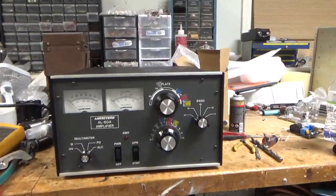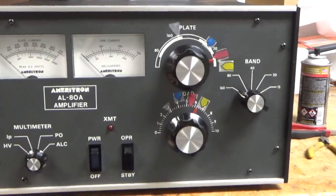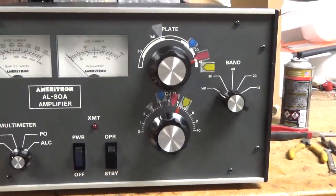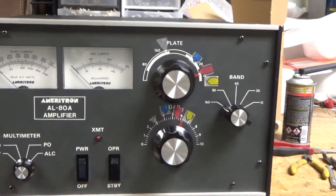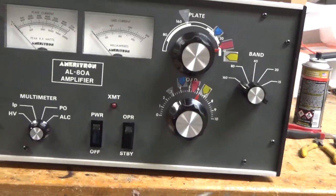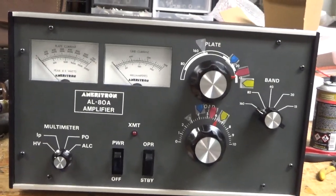So I'm back with the completed Ameritron AL80A. This thing was a lot of work, but it's all set. Got to bring in a new Pentode tube. So I'm going to go over everything I did. This one had a soft start before the customer went in it. He took it out and tried to put a different soft start in, and it didn't work out. Wiring was wrong in a lot of different ways, so I had to redo all that.